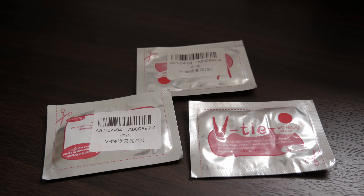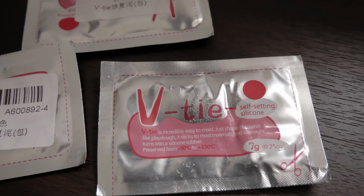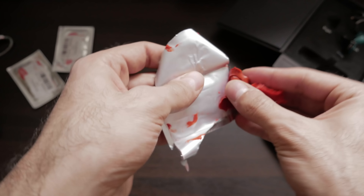Hey guys, welcome back to another video on my channel. So today I'm going to be trying out some Vitae, which is a moldable silicone clay that I purchased off AliExpress for just under $4.